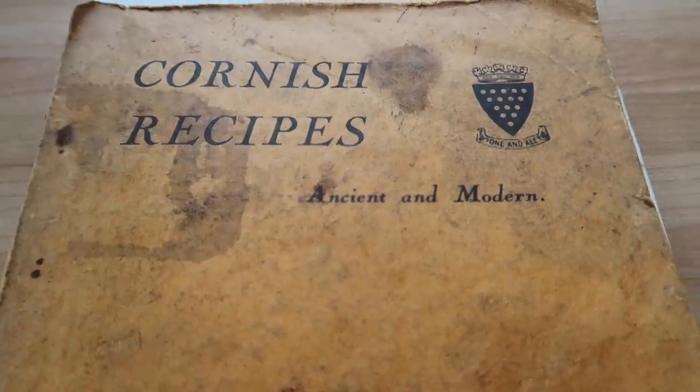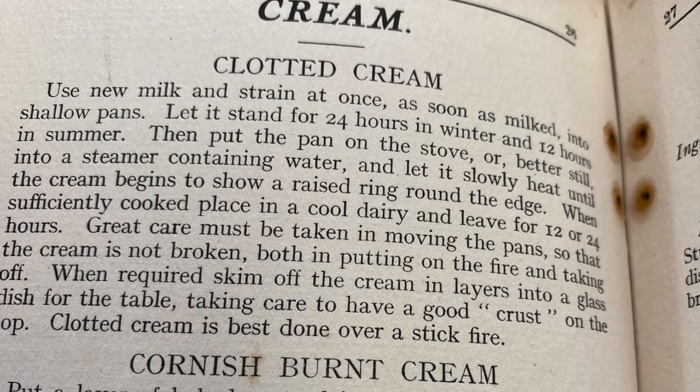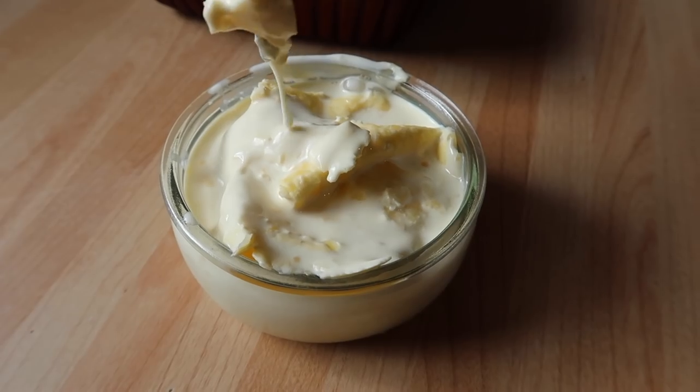This is a vlog of our discovery — our journey about finding out how our great-grandparents used to make Cornish clotted cream. We thoroughly enjoyed the whole process. It's been so enlightening. In fact, it's raised more questions than we answered.